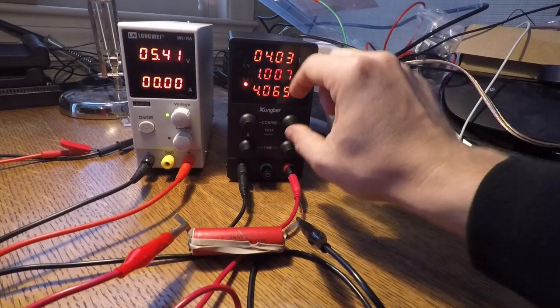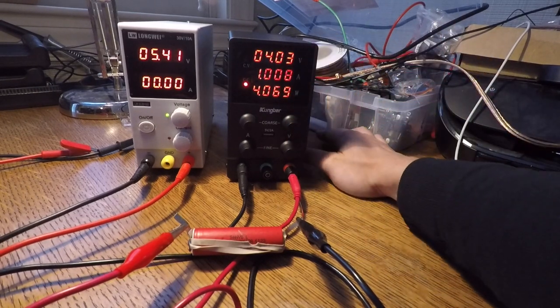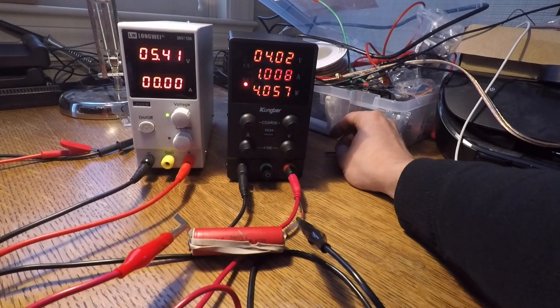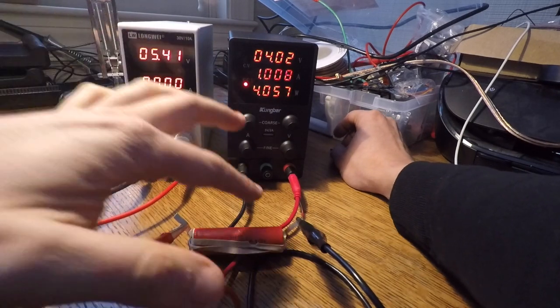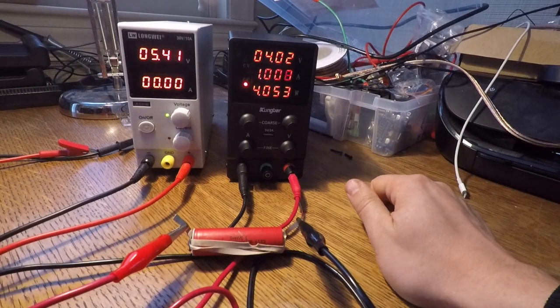I've destroyed batteries by accident because I adjusted the voltage knob, didn't see it change, and didn't realize I was setting the ceiling higher. When it got to 4.2 volts, the power supply tried to supply more — 5 or 6 volts — and that will overcharge your battery and destroy it. So that's how those work.